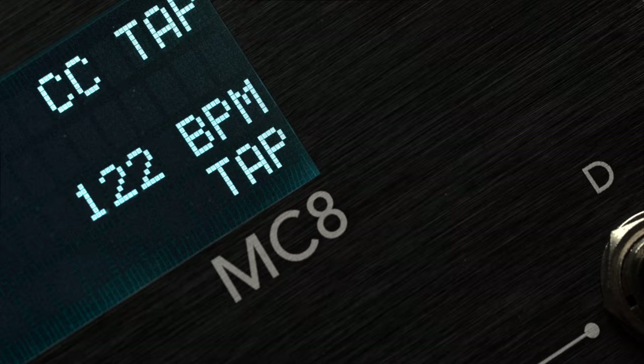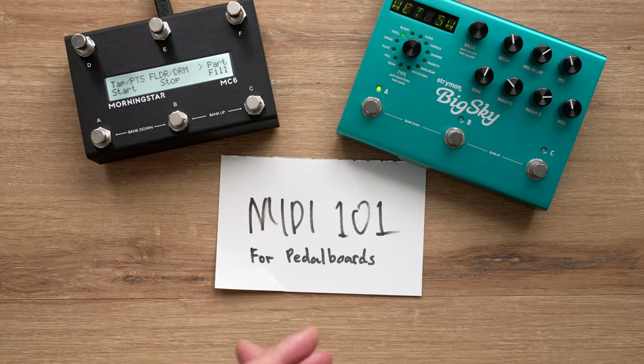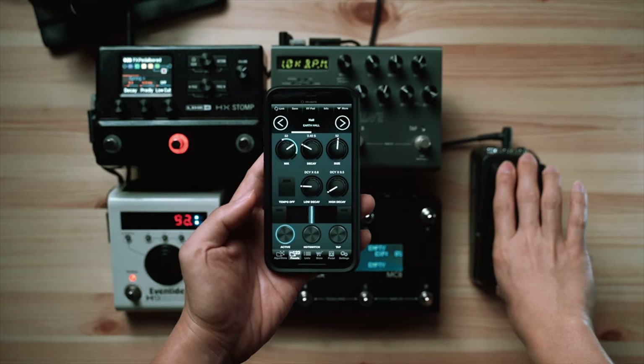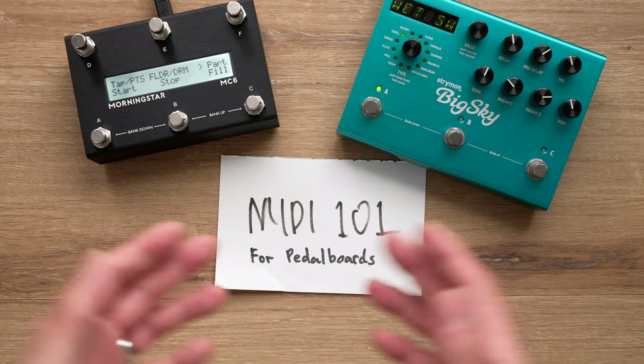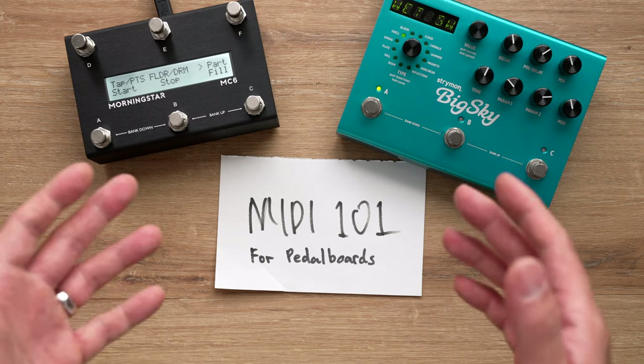A pedal will respond only to messages sent on the same MIDI channel it is set to receive on. There are also more advanced uses for MIDI on a pedal board — some of these include MIDI clock, which allows you to sync up all your time-based effects (we made a video about that). You can also connect an expression pedal to your MIDI controller to give you expression control over any MIDI controllable parameter, and we made a video about that too.